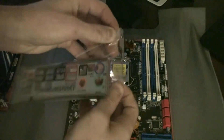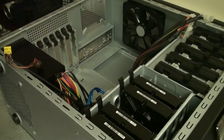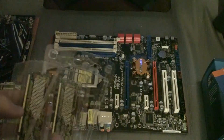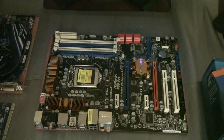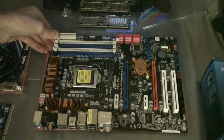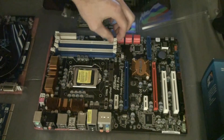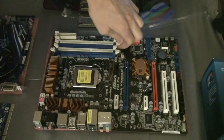Here we have the new motherboard. You can see the CPU slot — it's important not to bend any of the pins because it will render the board useless. Make sure you keep that protective cover on until you are ready to install the CPU. You can see here we've installed the IO shield panel, and now we are unwrapping the RAM modules to get them installed on the board.